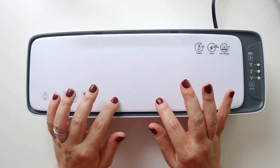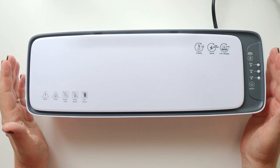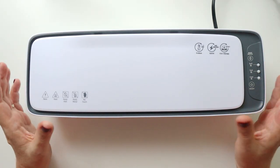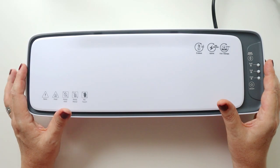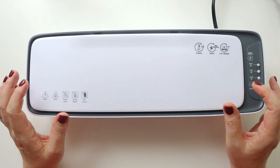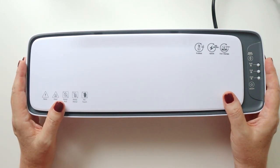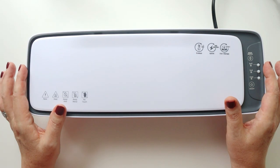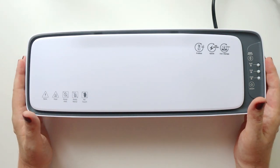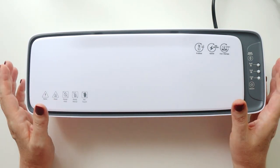I was recently contacted by a company called QFun on Amazon to try out their new laminator, which is quite a bit fancier than my Scotch laminator — there are all kinds of functions and features. I thought it would be fun to do a dashboard DIY, since a lot of us are thinking about switching out our planners for the upcoming holidays or setting up for next year, maybe considering making planner items instead of purchasing them.